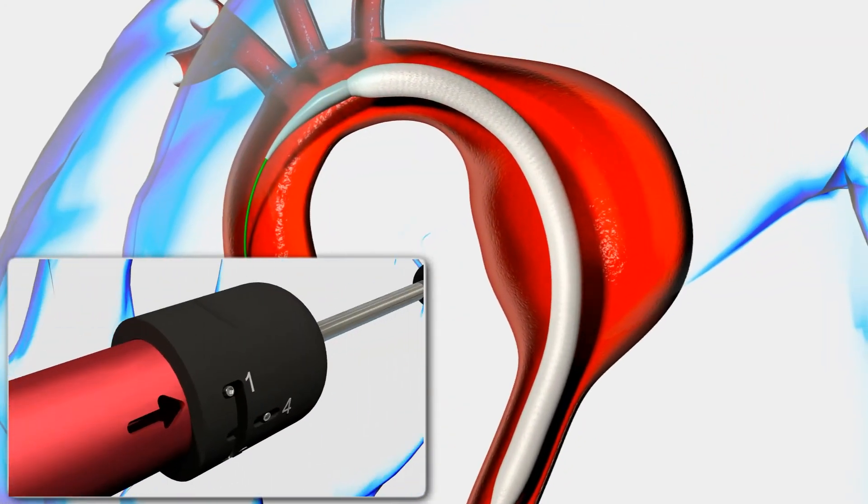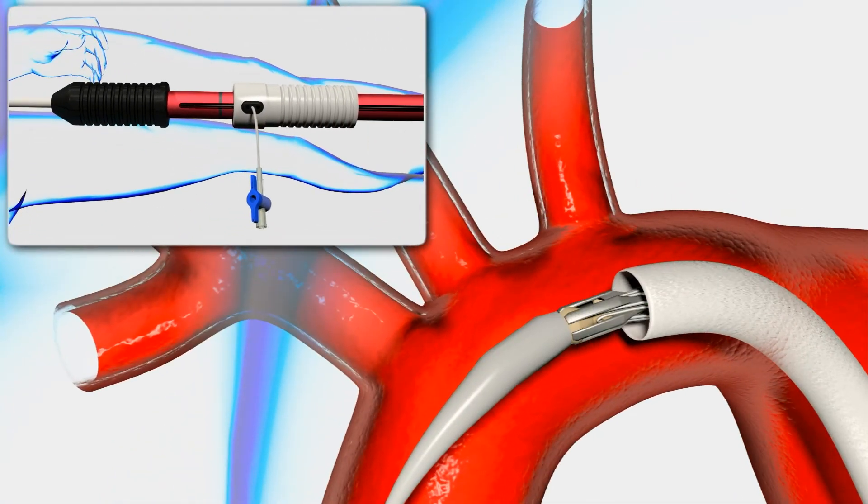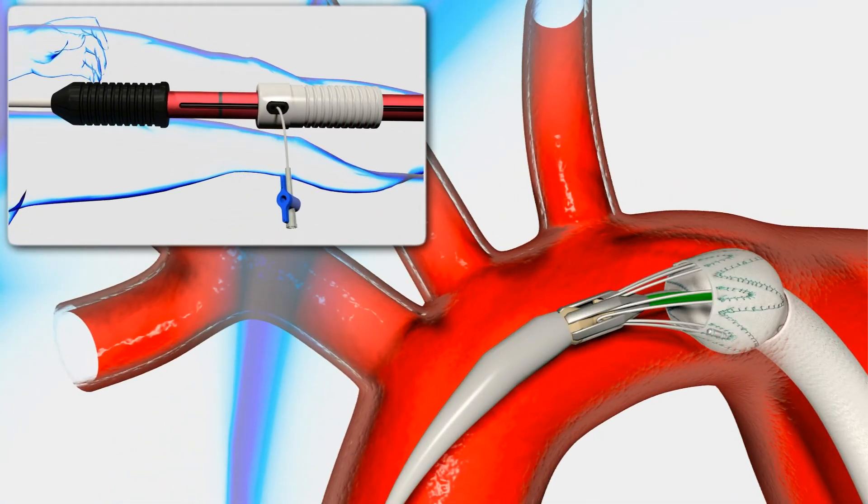Rotate the controller to position 2. Retract the gray deployment grip to uncover the bare and first covered stent.